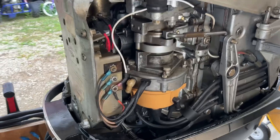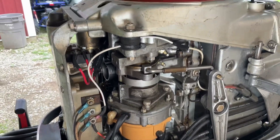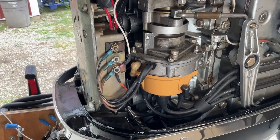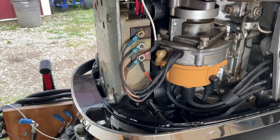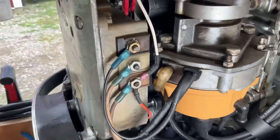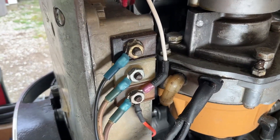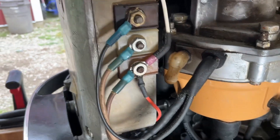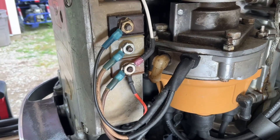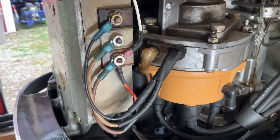First and foremost, we'll start with the trigger. It's a purely mechanical device and it's got three electrical connections on it. You'll see a brown, a white, and a black — they're color coded on the box. These are pretty old, so the black's looking a little brownish and the brown's looking closer to white, but you get the idea: brown, white, black. That's how those hook up.